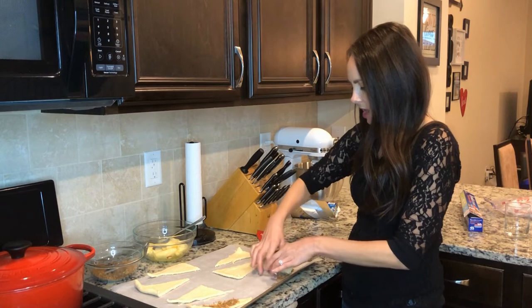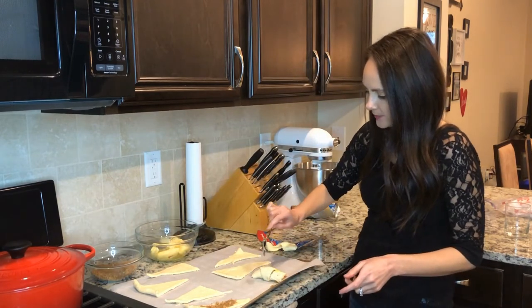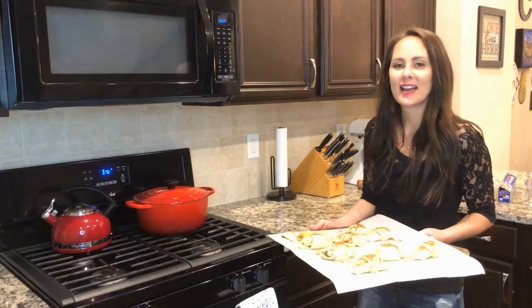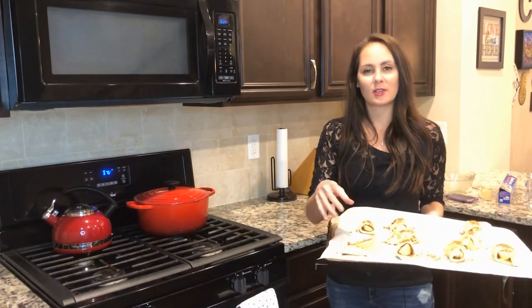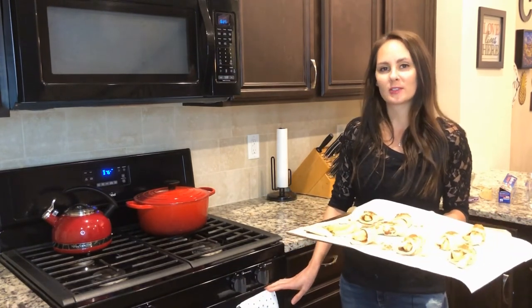Then I'm just going to top it with a little bit of that butter from the bottom of the apple mixture, so it's a little buttery. I'm going to put these in the oven for 10 to 12 minutes or until they're brown. I put the extra apples to the side so I didn't waste them. I ended up using Gala apples, but you can use Granny Smith apples for this recipe too.